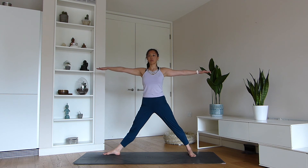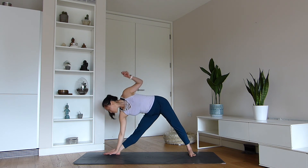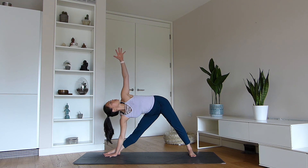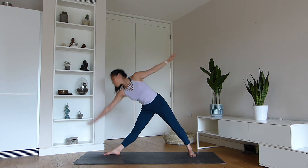Let's come up to standing and move into triangle pose. Reach your right hand forwards and lower the hand wherever it needs to go — your left foot should be at a 90-degree stance. Triangle pose is included in this postural class because it has such wonderful benefits for improving your posture. Be mindful of the side body stretch and this lengthening process happening around your inner thighs. Look down and come up.